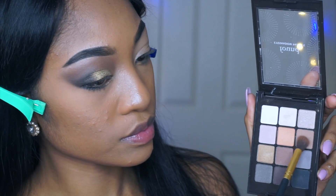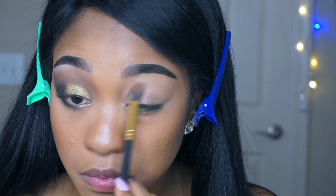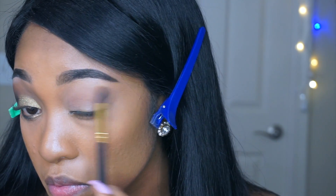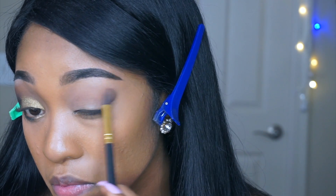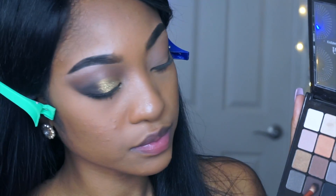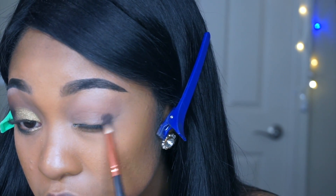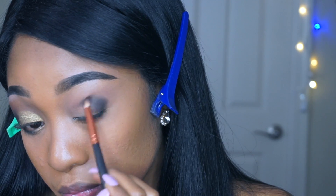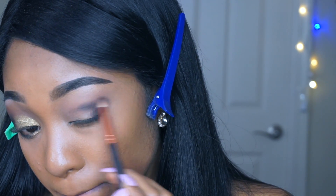Moving on to the eyes — I've already done one eye, so using this eyeshadow palette from Found, I'm going to apply this light beige-brown shade on my crease as my transition color, then mix dark brown and black for the outer corner of my eye, starting with a V shape and dragging it towards the center of my crease.